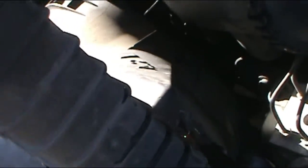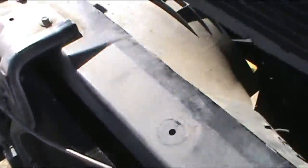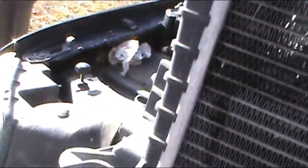We've got to take it out. We got this radiator out — it was leaking somewhere around there.